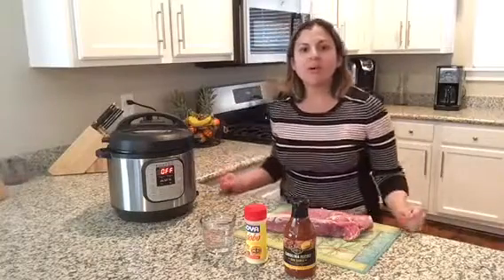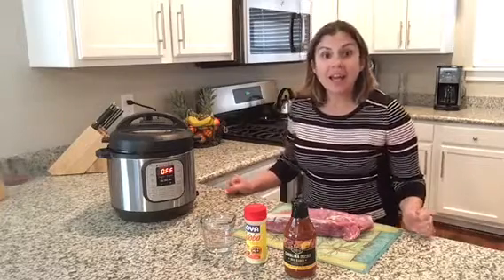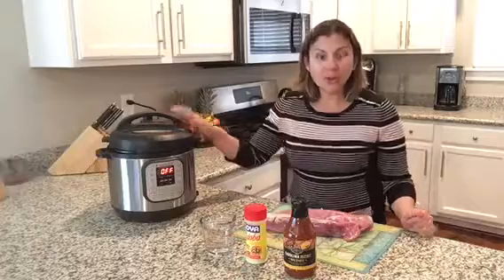Hey everyone, Michelle McCarthy here from Homeschooling in the Pines. Welcome back to my channel.